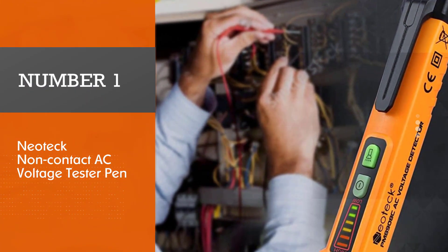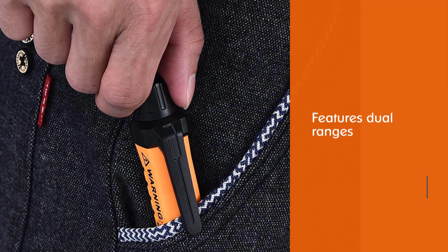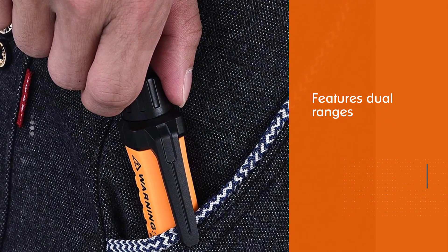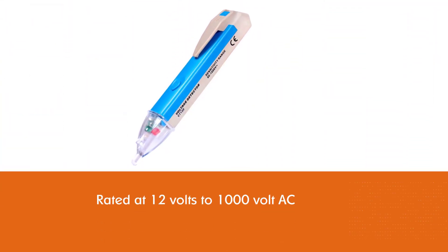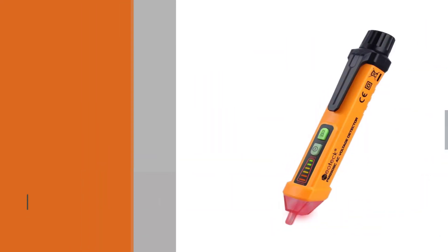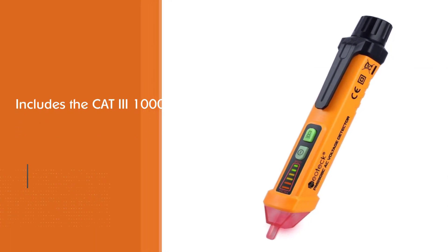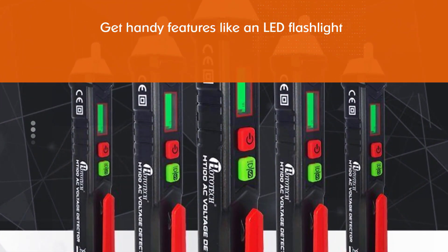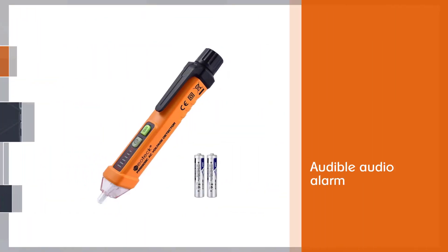Number one: the most popular Neotec non-contact AC voltage tester pen. As for its voltage range, it features dual ranges where the better one is rated at 12 volts to 1000 volt AC. To get precise results, you can also adjust its sensitivity between three different levels. Similar to the Taclife voltage tester, this Neotec one also includes CAT3 1000V and CAT4 600V safety certifications. You also get handy features like an LED flashlight and an audible audio alarm.